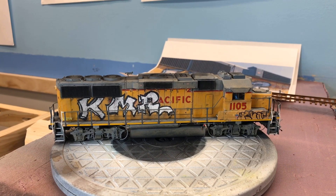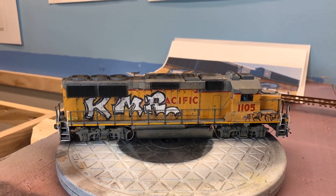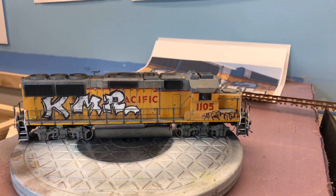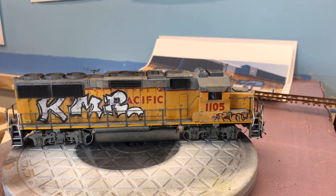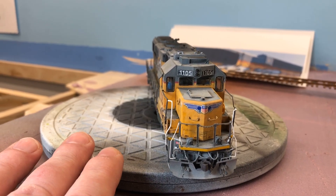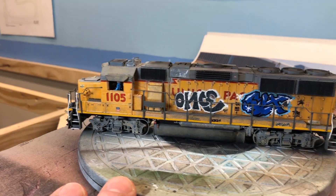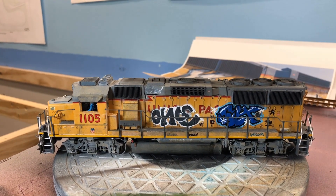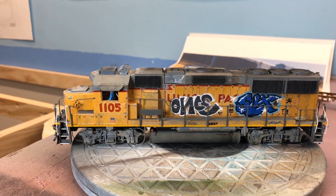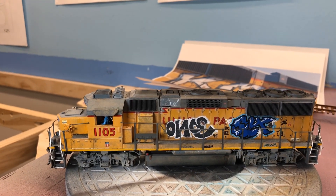I really liked how the graffiti and everything looked on it so I wanted to model it. This was a Walthers Proto 2000 — I took off the 2000 and redecaled it as 1105. I added the baby wings to the front, and I added working ditch lights front and back. The graffiti was done with Posca pens, with a little panel line weathering to start, and then kind of a dirt dust fade that I put the graffiti on top of.